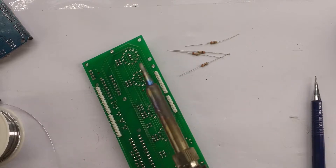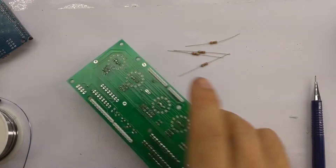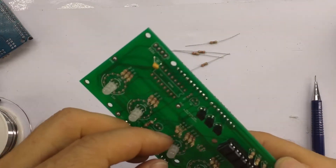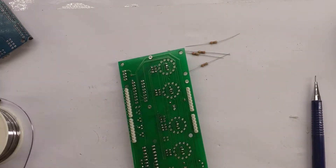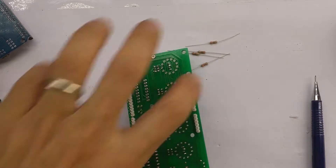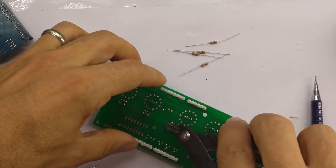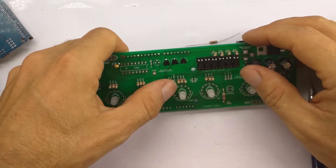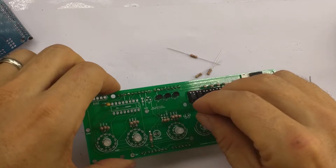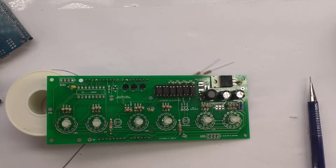You have to be careful here not to get any solder in the holes of the tubes. That's awkward if you do that. The tubes are hard enough to get in as it is without filling up the holes with solder by mistake.